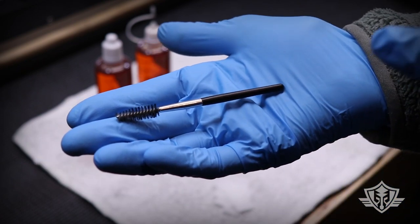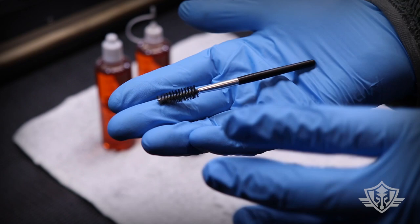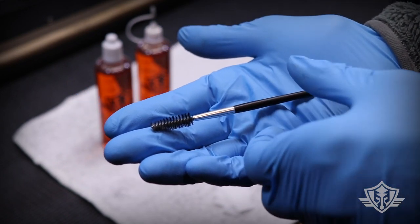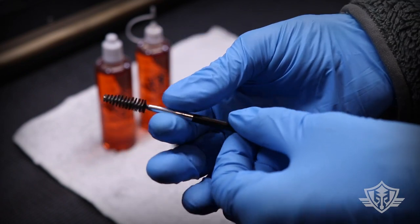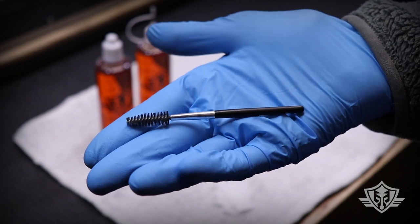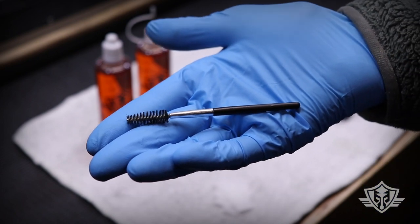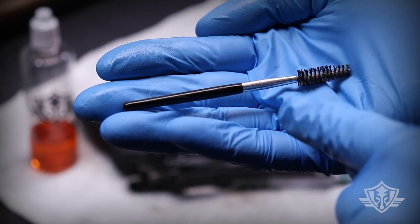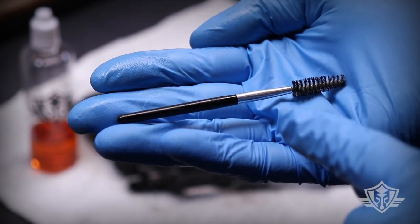One of the reasons why I really like this is because, first, it's super portable — very small, I can put this almost anywhere. Two, it's made out of plastic, so even the shiny little metal parts are actually just plastic with some kind of metallic coating on it. Being that this is all plastic, I don't have to worry about damaging my nice barrel crown.